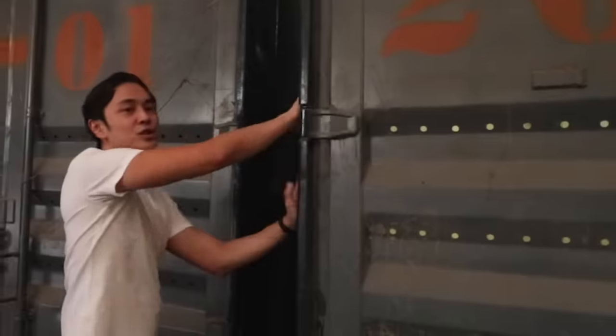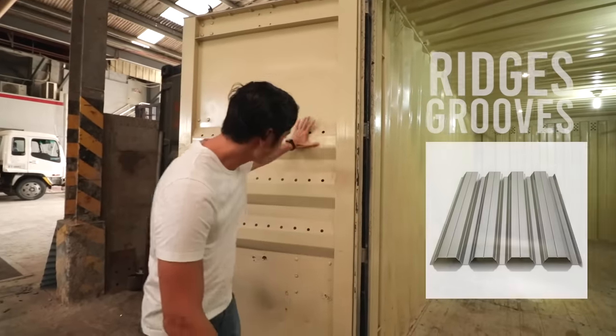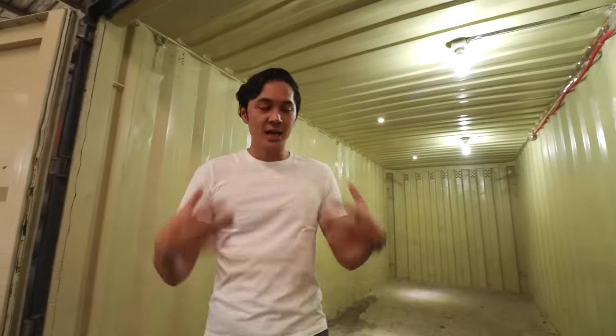A container van is very, very strong on all the corners, and it's made of corten steel — also known as weathering steel. This is the exact steel we use for our fence. Corten steel is a type of steel that rusts but does not rot. They use it because container vans will be in extreme weather out in the ocean when shipping items, so it's made to survive the elements — making it very typhoon-resistant and earthquake-resistant.